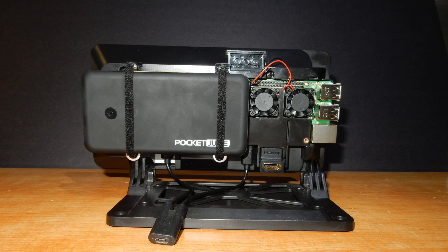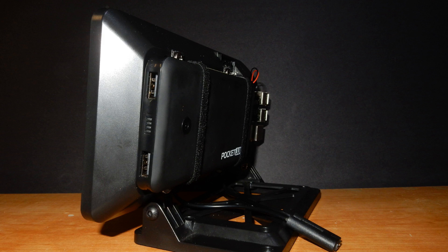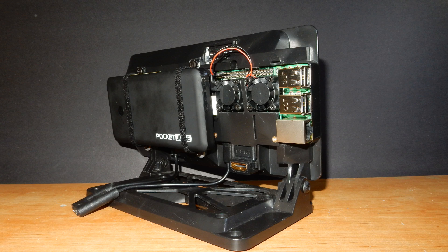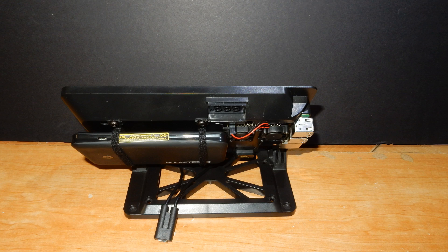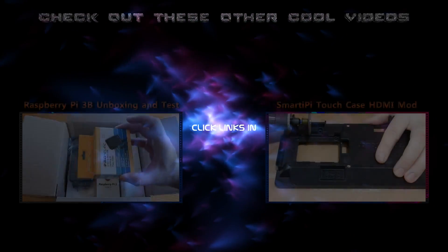Hopefully you like the setup so far. It's starting to look like a Frankenstein machine, but it looks awesome. I still have a lot more to add to it. Anyway, I hope you guys like this video — please do subscribe and I'll see you on the next one.